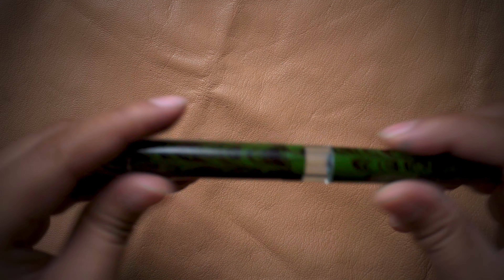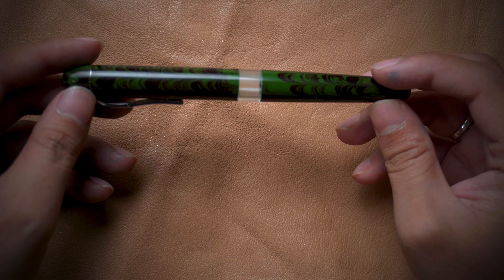It is very easy to disassemble and reassemble the pen, so I am sure you guys will enjoy the process. Let's move on and see the process of cleaning the pen and filling the ink.